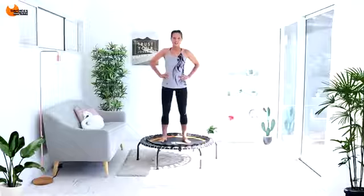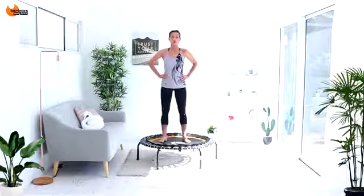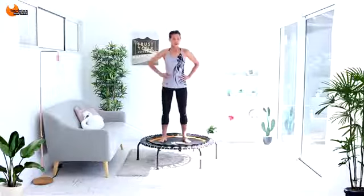Hi, I'm Linda from Bailati's Body Blitz. Welcome to Bounce Express Knees and Kicks. For today's workout, all you will need is a rebounder or mini trampoline. You can even do this workout on the floor if you wear correct footwear, but I suggest a rebounder just to keep it low impact.